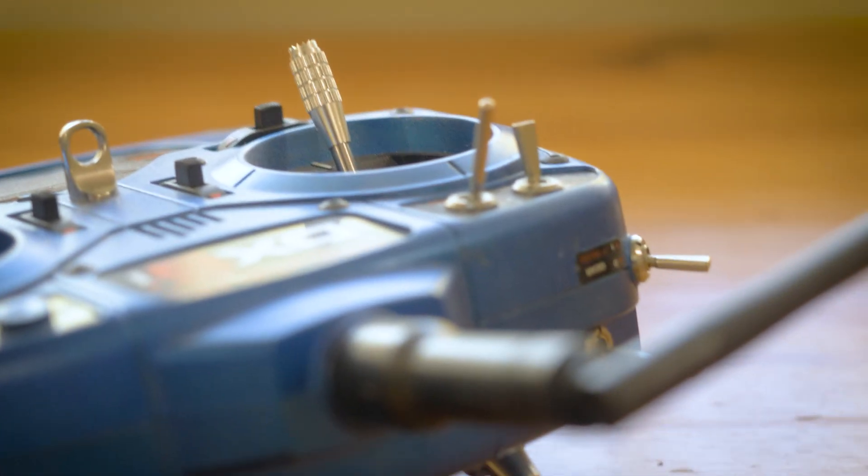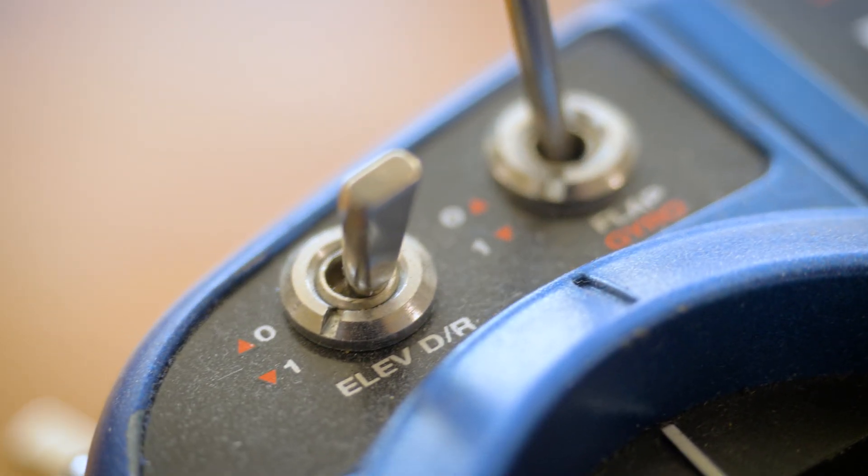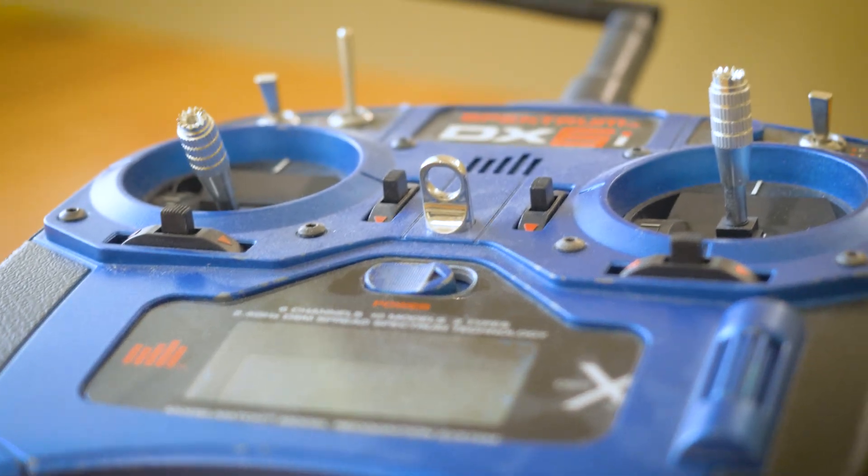So now I have a working transmitter ready to conquer some short range, low channel count projects coming in the future. Make sure you're subscribed so you don't miss those. And let me know in the comments what you thought of this quick little video about fixing some ancient technology. Thanks for watching.